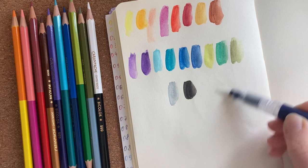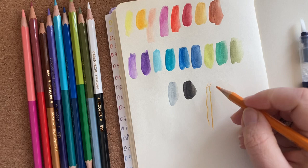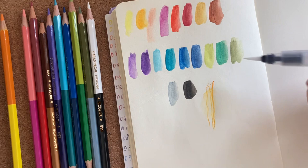Now let's make some experiments and see how the color will react when I draw on a wet surface. As you can see, the colors are more vibrant than the dry ones. You can also activate the color with a brush on top.